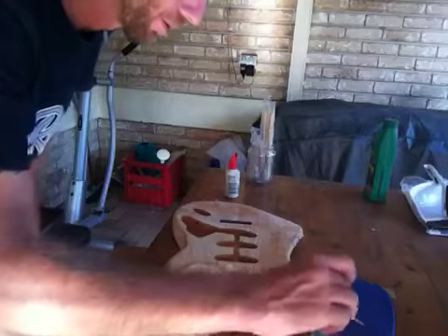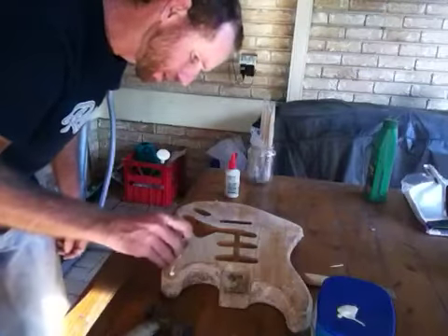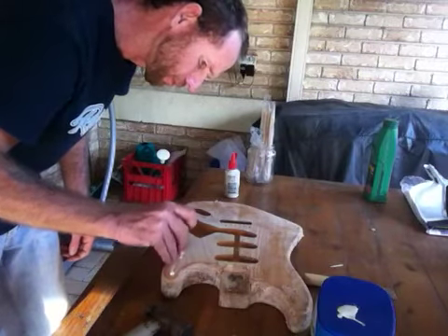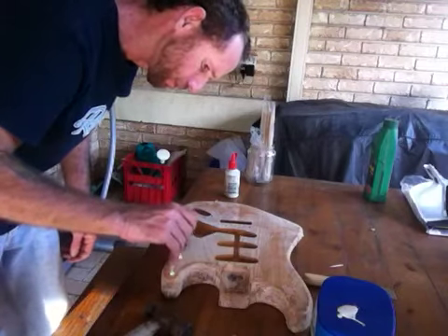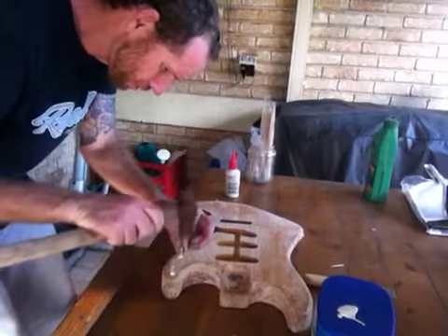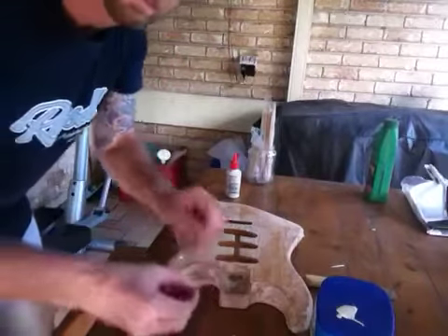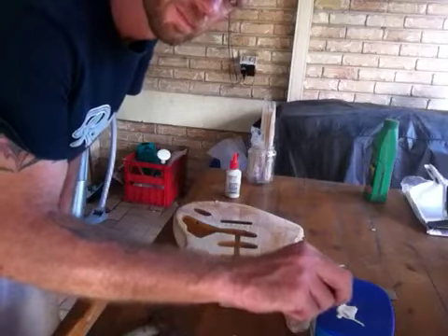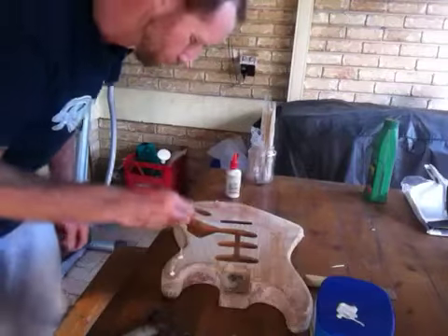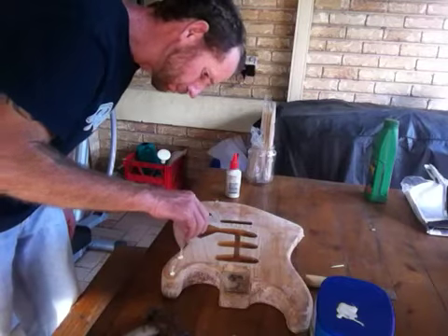And that's it. I'm just going to go through and do that for all the holes.